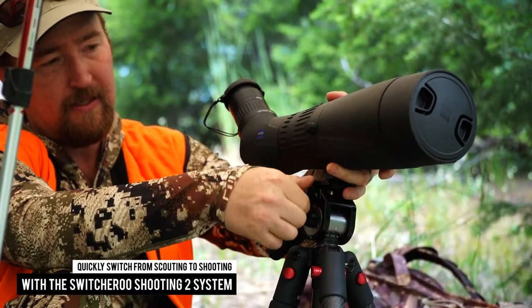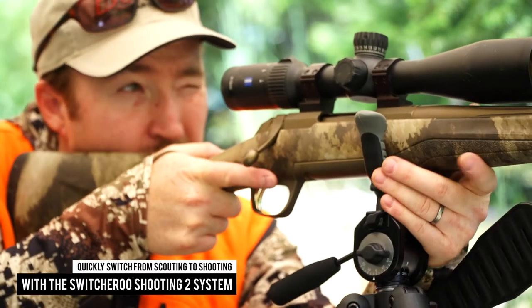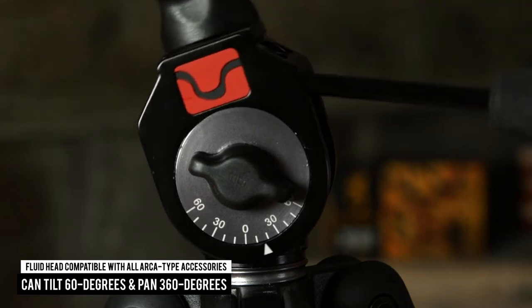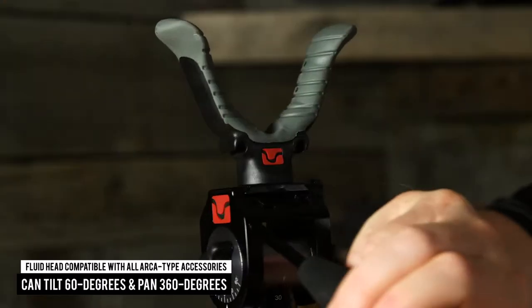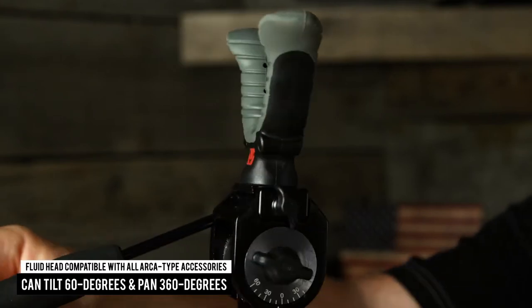The Great Divide can quickly switch from scouting to shooting thanks to the Switcheroo Shooting 2 system. The fluid head is compatible with all Archetype accessories and can tilt up to 60 degrees and pan a full 360 degrees, allowing freedom to easily scan entire hillsides.